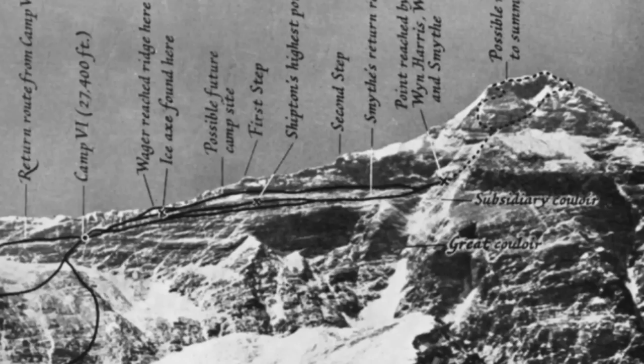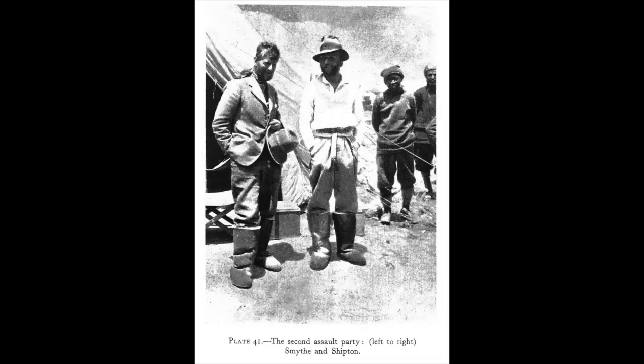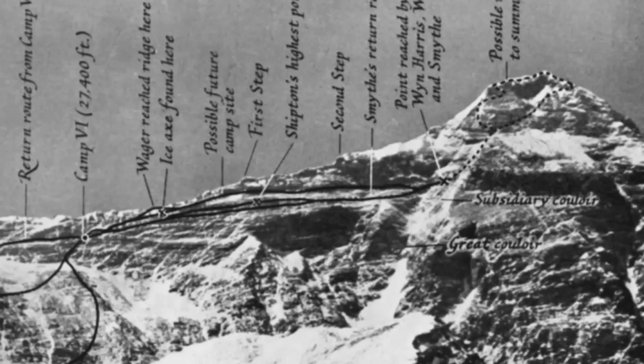I'll first go over the route he climbed, but it should be noted that Smythe descended a slightly different route, and most of his observations about what the best route to take came on his descent path. On June 1st, 1933, Frank Smythe and Eric Shipton started out from High Camp, which was Camp 6 on that expedition. They had reached Camp 6 two days earlier, but had delayed the summit attempt by one day due to bad weather, notably reporting a blizzard in the afternoon.